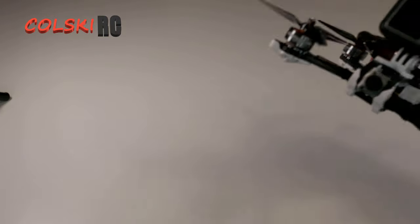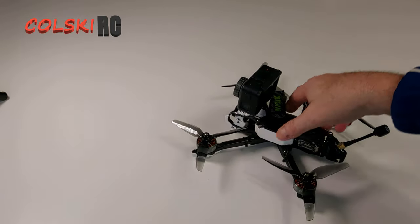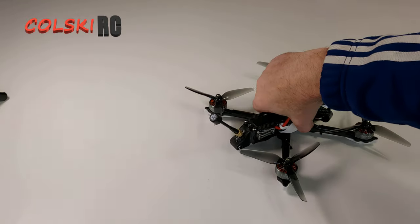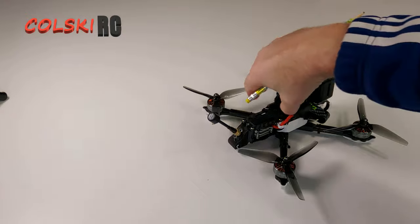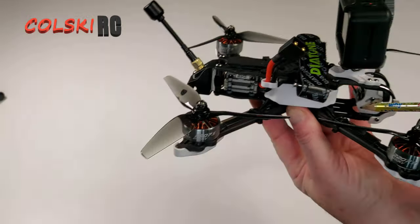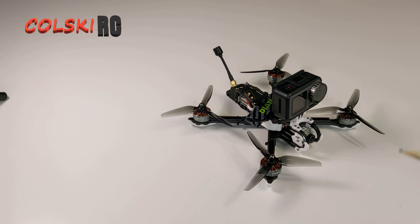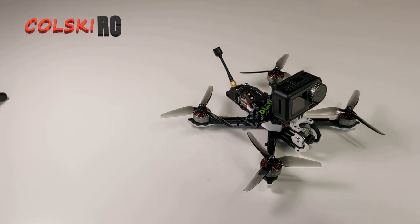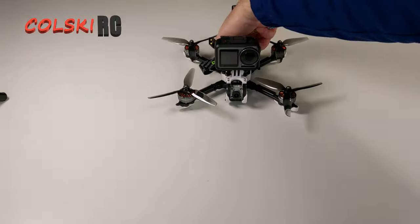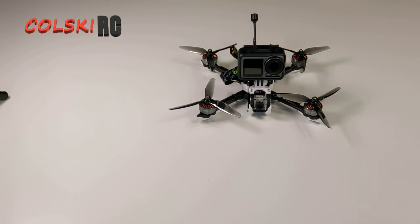It's a fairly simple build. There's plenty of room in the stack, and obviously there's a load of room at the front should you wish to do something different. You could use this frame for something that wasn't DJI. It comes in various versions — air unit and 6S — and you can also buy the analog version, which is the one Andy RC reviewed. If you want to see how this thing should be flown, watch Andy's video — he's a far better pilot than I am. He flew the analog 6S version and it was amazing.